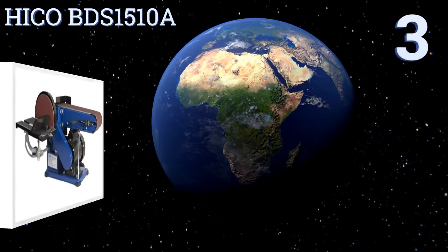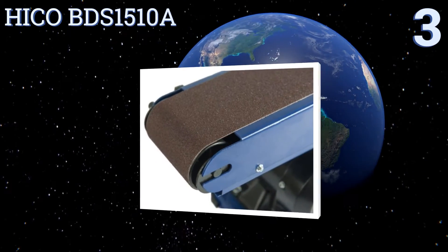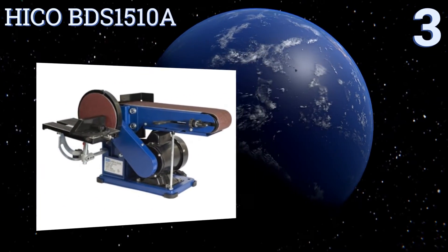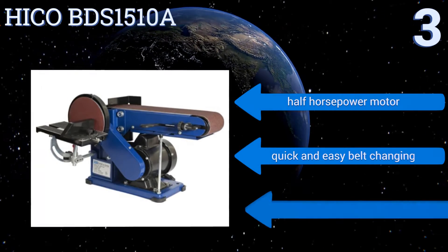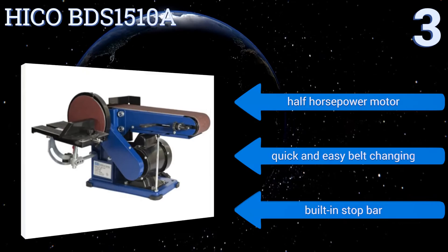Halfway up our list at number three, the Ryobi BDS1510A is a good choice for the devoted DIY carpenter or hobbyist. Its work table pivots up to 45 degrees and features a miter gauge for precise work, making it a fine tool for furniture or cabinet-making projects. It boasts a half-horsepower motor, quick and easy belt changing, and a built-in stop bar.